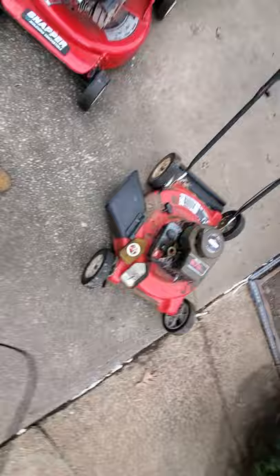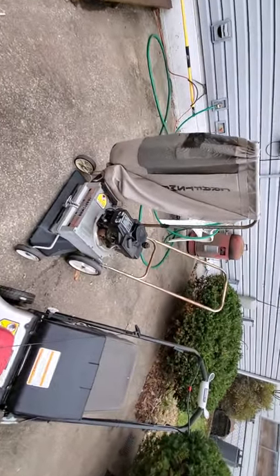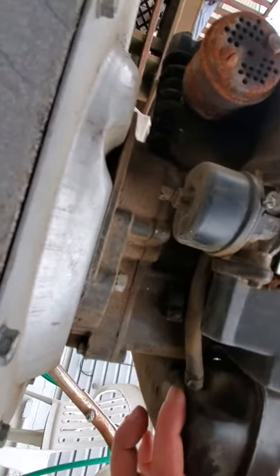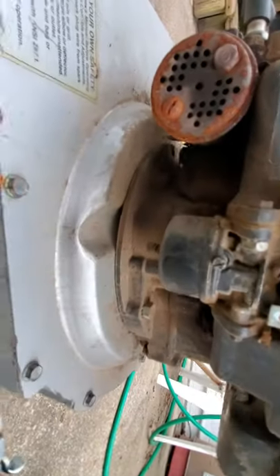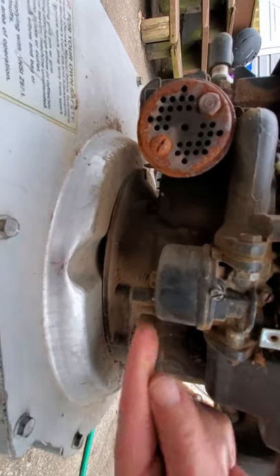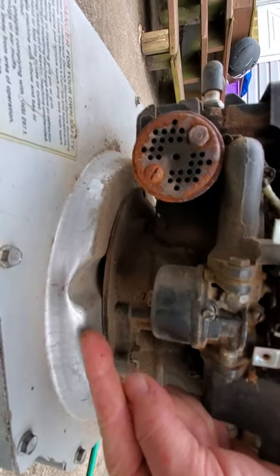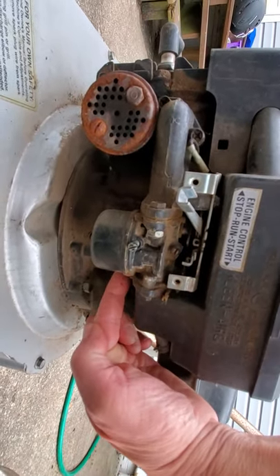That is basically covering fuel delivery to the combustion chamber. But in the case of these float bowl carburetors that have a fuel delivery line going from the gas tank to the carburetor, what you can do is take that line off and see if gas starts flowing out. Then you know you've got gas coming from the tank at least to the end of the line.